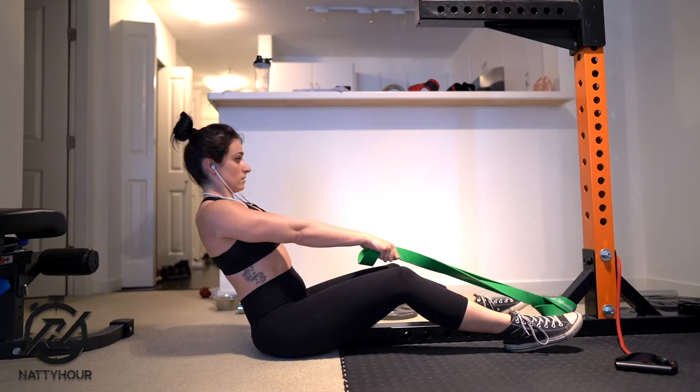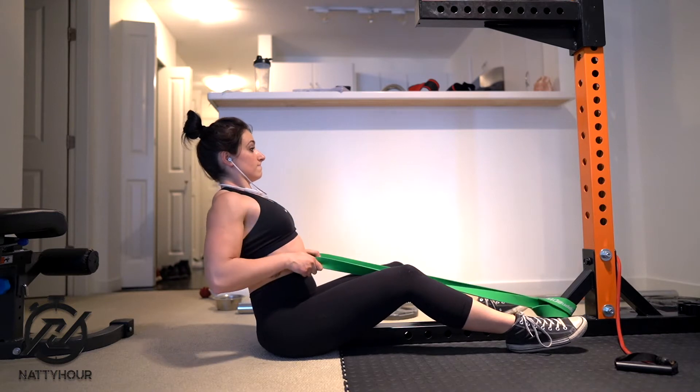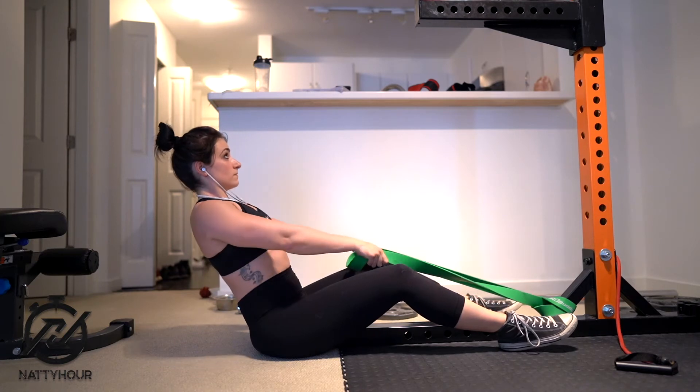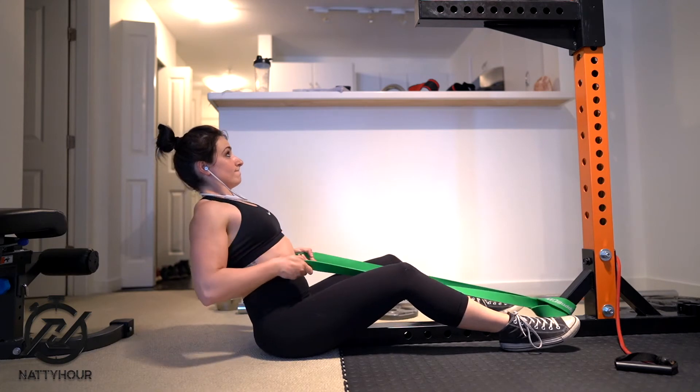Grab the end of the band with a neutral grip and slightly lean backwards. You want to maintain this position throughout the entire range of motion. Your starting position will be where you hold the bands and your arms are fully extended.